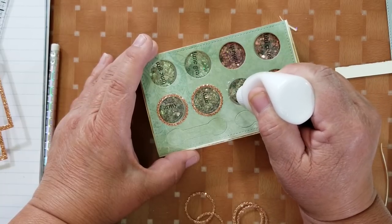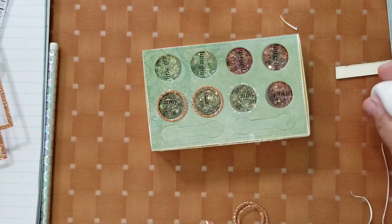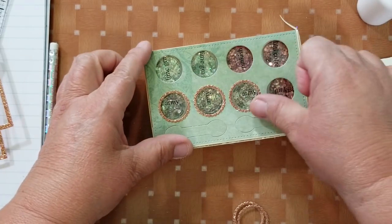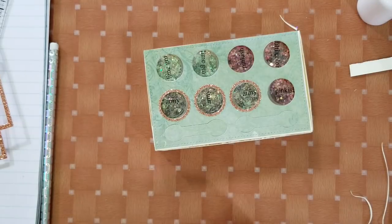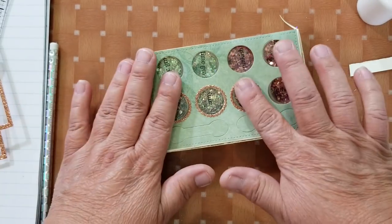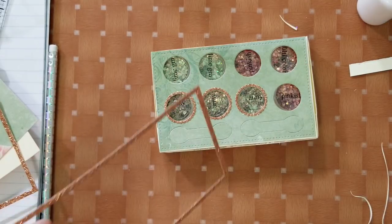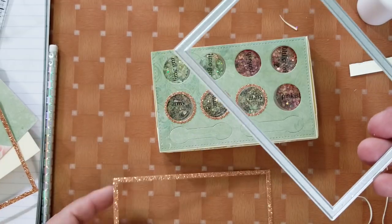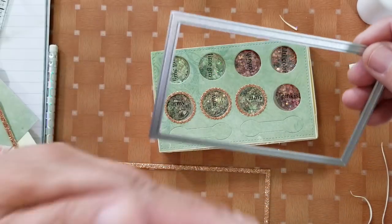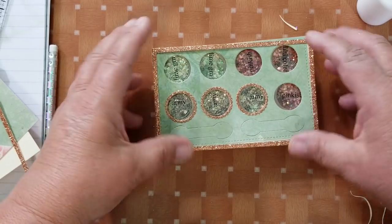We're almost done. This is the decorative part — you have eight sections total, so you have to cut the circle die four times since they come attached. You can break them apart if you want. Now we're going to take the frame die and cut as many as you need: one for the front, one for the other side, and one for the inside of the lid — so three total. I'm going to add this frame right here.